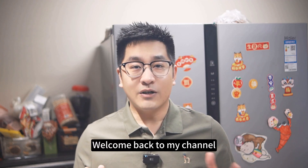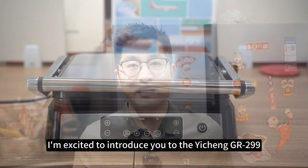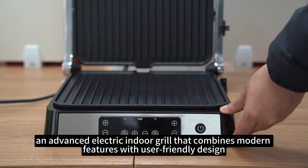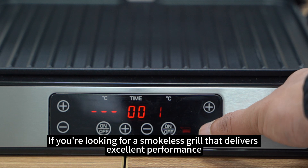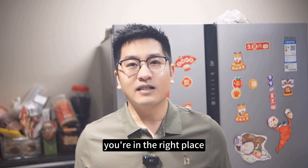Hi everyone, welcome back to my channel. Today, I'm excited to introduce you to the Yashin GR299, an advanced electric indoor grill that combines modern features with user-friendly design. If you're looking for a smokeless grill that delivers excellent performance, you're in the right place.